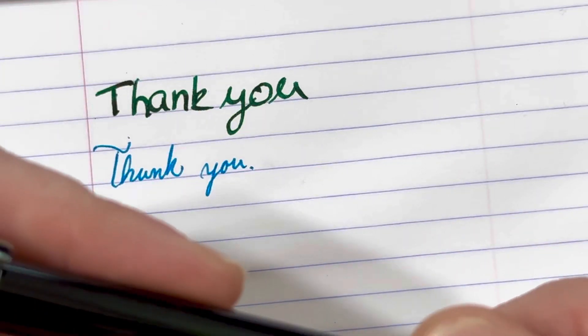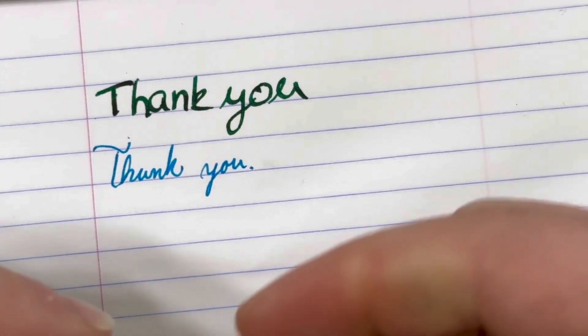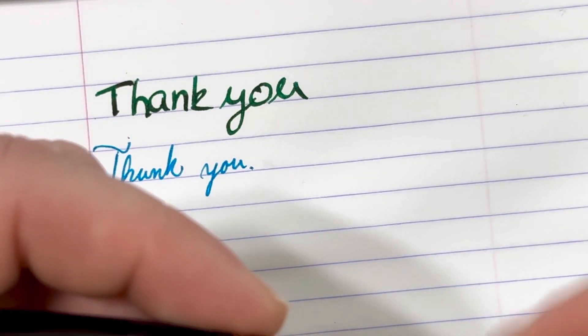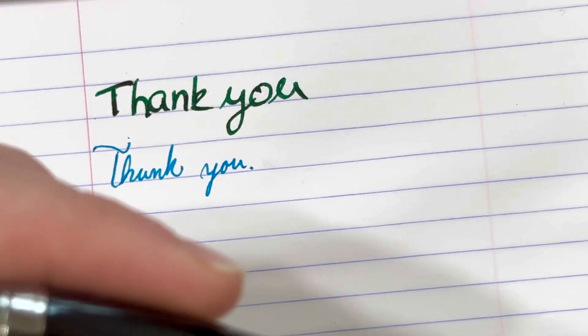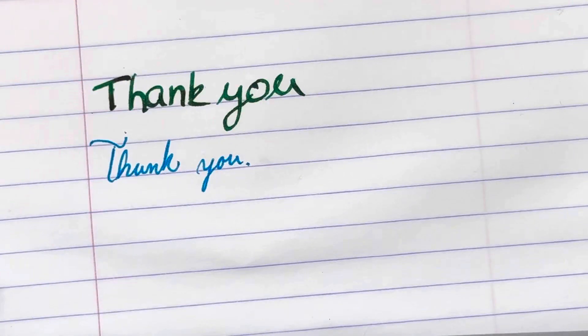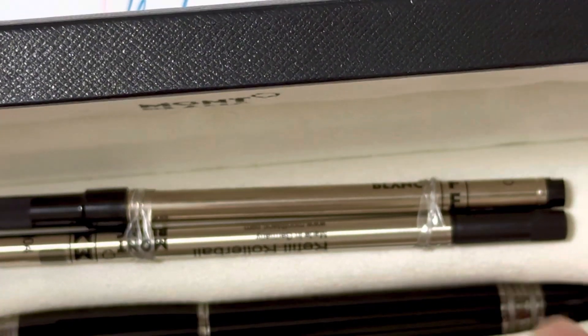Either way, hopefully that was a worthwhile review. I know it's a very short one, but there's not really all that much more to talk about on these. It feels great, it looks great, it's packaged exceptionally nice, and it writes very, very well. So, thank you.